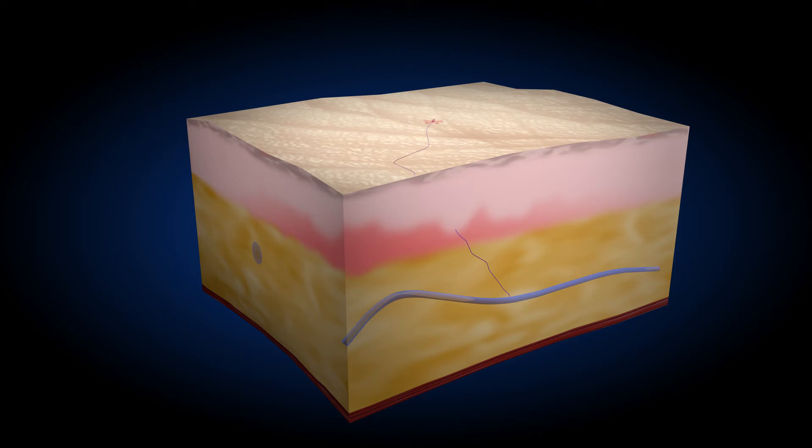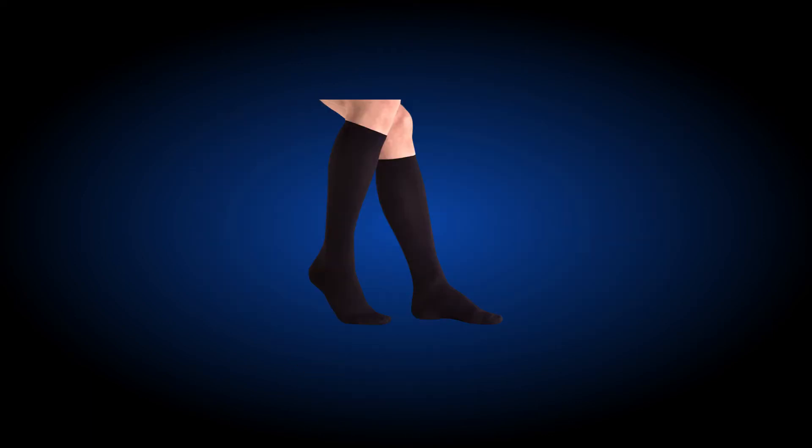Depending on the extent of the spider veins, multiple injections may be required to complete the treatment. Once the treatment is completed, the treated leg is put in compression therapy so that the treated veins remain closed.